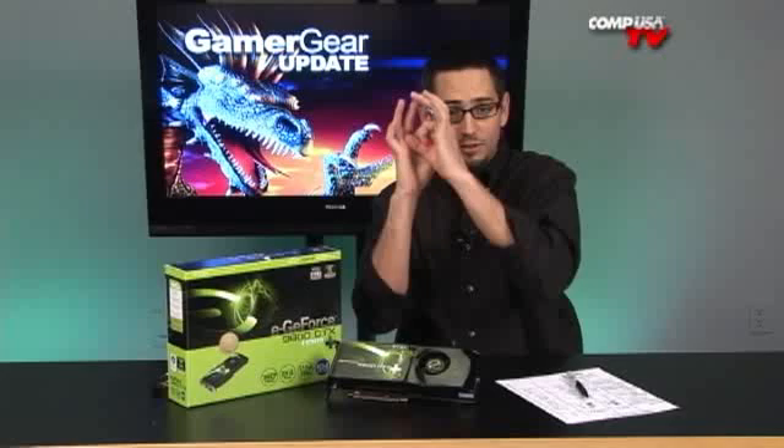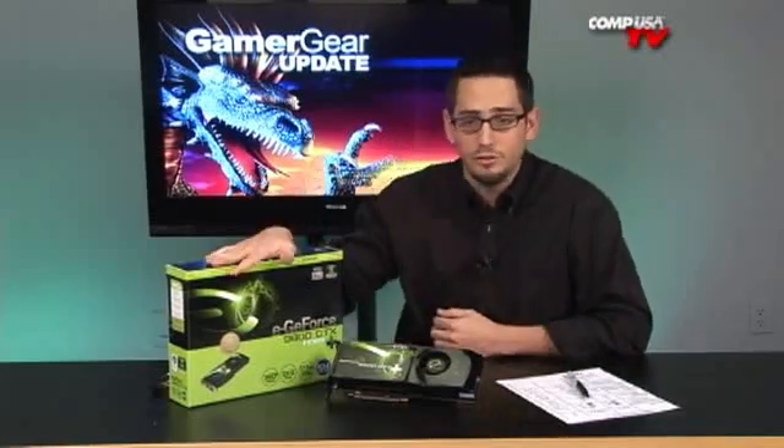It's not too much different — there's nothing crazy about it. It's just a plus at the end, but it's a big plus for you. What they've done on this GPU is pretty much just a die shrink.